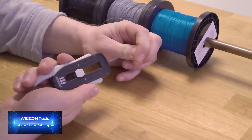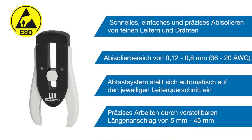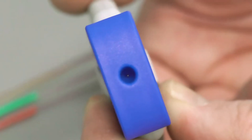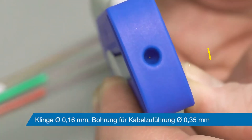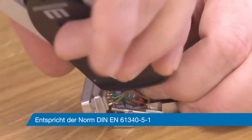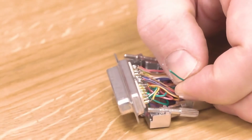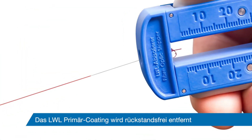This is a wire stripper for fiber optic cables. It's suitable for both right- and left-handed users. It allows you to work with cables up to 0.125 millimeters in diameter and remove insulation of 200 to 250 micrometers in thickness. The blade is 0.16 millimeters in diameter. The body is designed to prevent accidental slipping and is reinforced with fiberglass for extra durability.